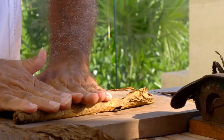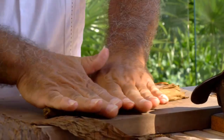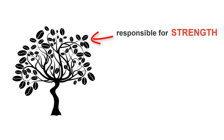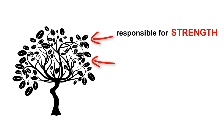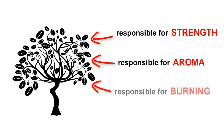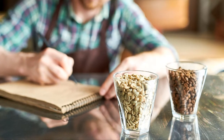Did you know that cigars are normally twisted with leaves collected at different levels of the tobacco bush? The leaves that grow at the top differ in strength. Those growing in the middle are responsible for the aroma of the cigar, and it depends on the lowest ones how the cigar will burn. Everything is exactly like in coffee, when blends with different taste characteristics are created due to different types of beans.